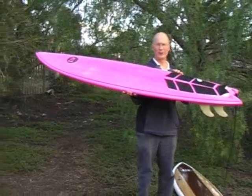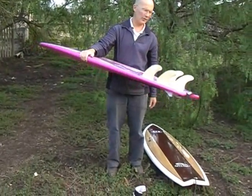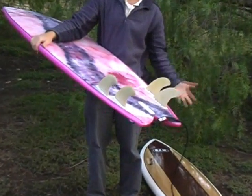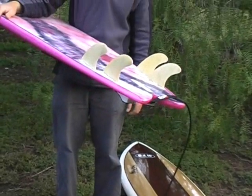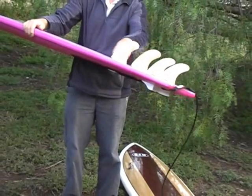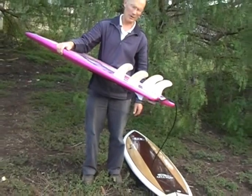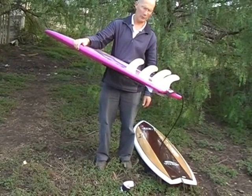It's a very loose and manoeuvrable board. As you can see, you can surf it as a twin fin, a quad fin, a five fin, or a thruster — so you take your pick. It's got five fin boxes in there. These are the bamboo fins which we have now, which are pretty much similar to the FCS G5 template. They go quite well.